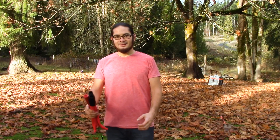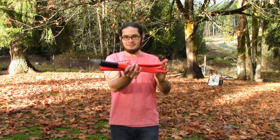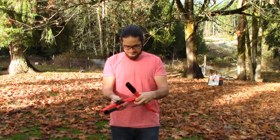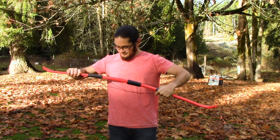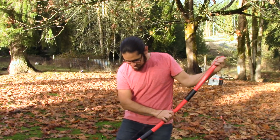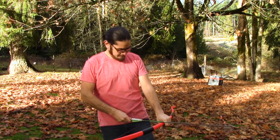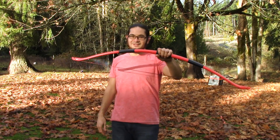Hey fellow Backyard Bowyers, Nick here. Today I'm going to show you how I built this three-piece takedown bow out of three-quarter inch schedule 40 PVC pipe. It draws about 35 to 40 pounds at 28 inches and breaks down to just 18 inches overall. So here it is, let's get started.